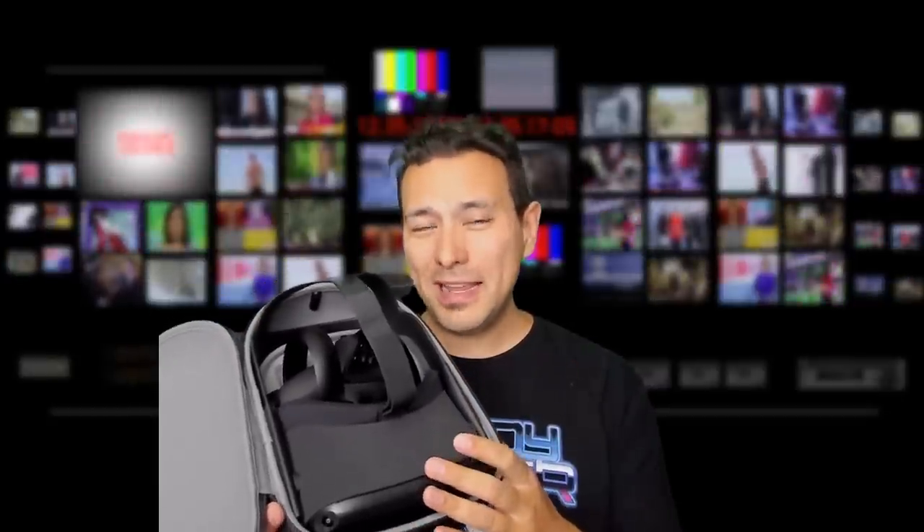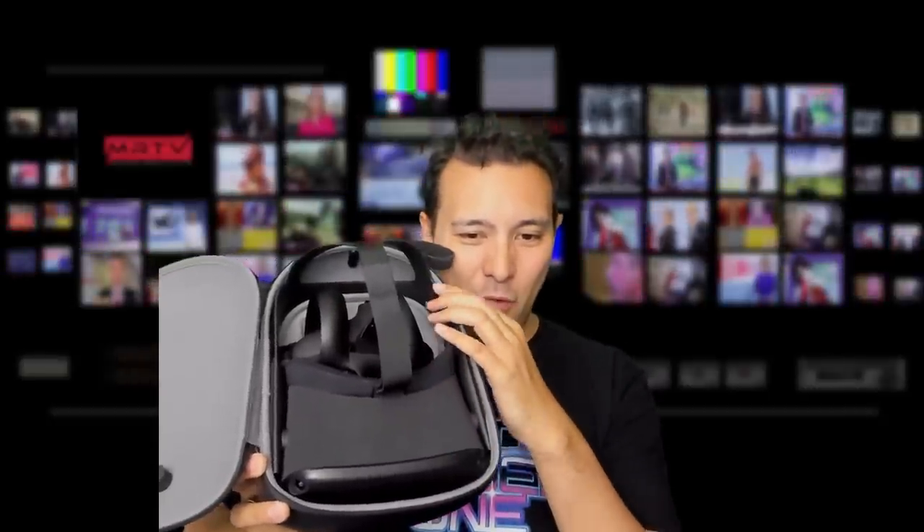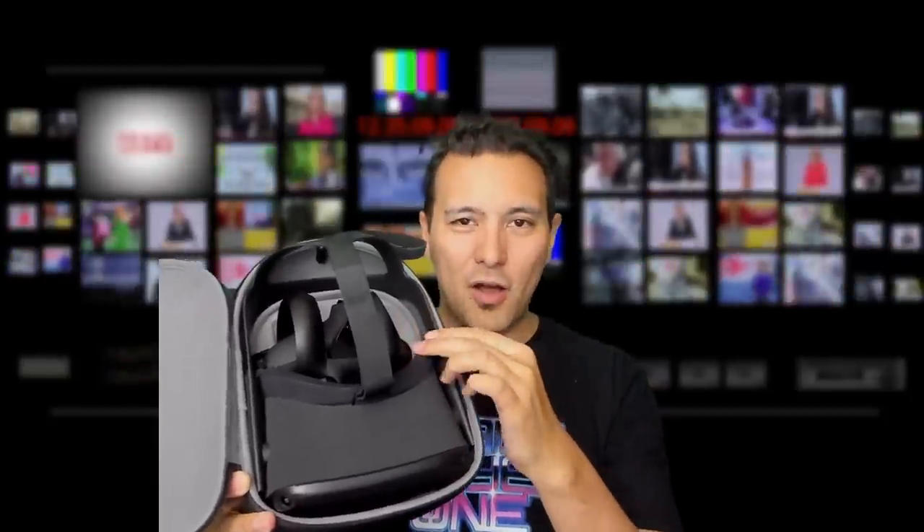Also, if you want to mod your Oculus Quest — like doing the FrankenQuest and adding the Deluxe Audio Strap — it won't fit anymore. It's really only made for the original Oculus Quest without any modifications. So if you only want to bring your original Quest with nothing extra, it is a very sleek case and it will work.